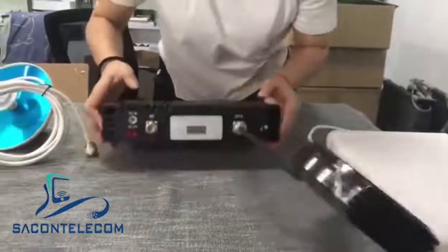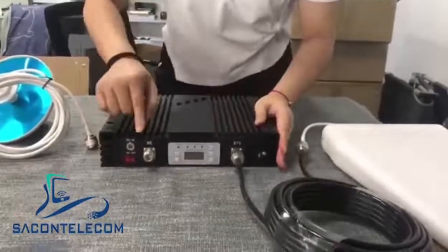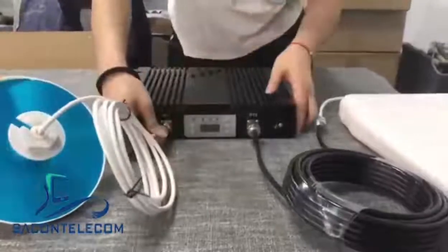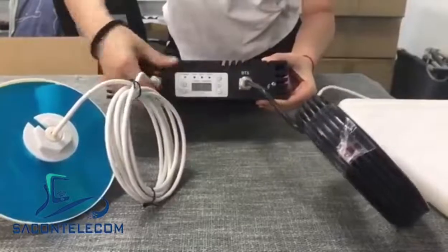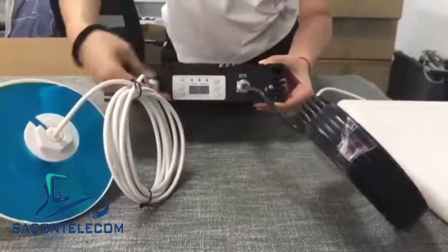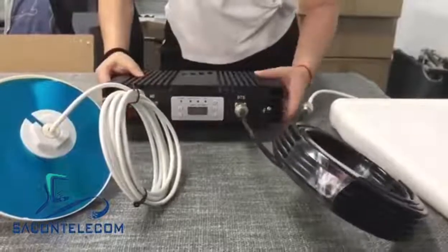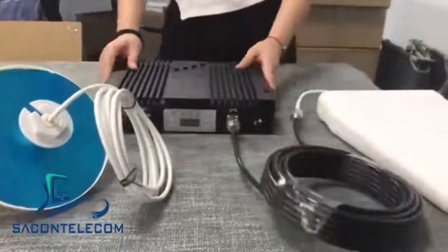Here you see the MS port — this is for indoor antennas. You can connect the indoor antenna cable directly. Once it is finished, plug in the power adapter.